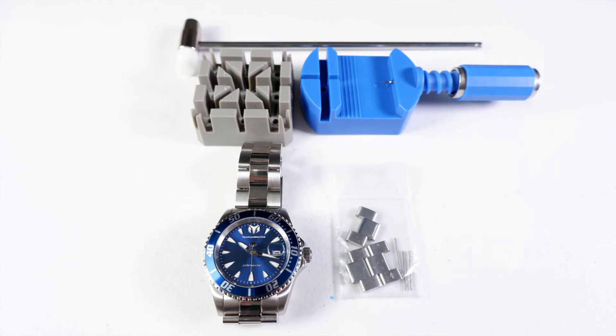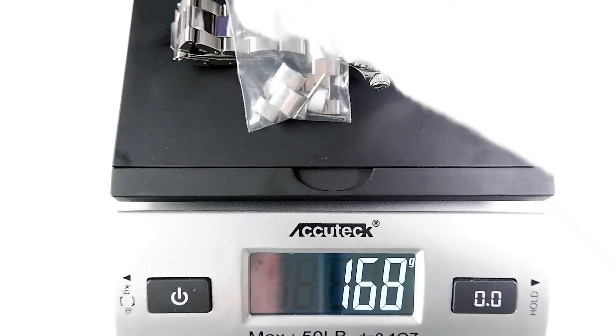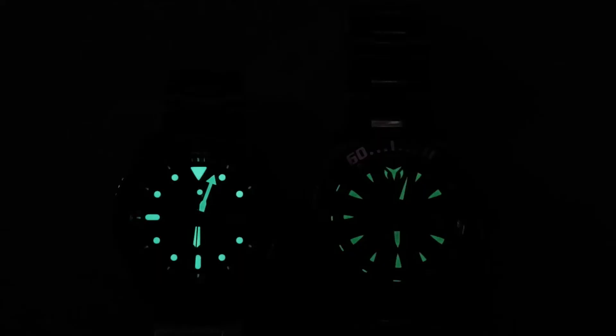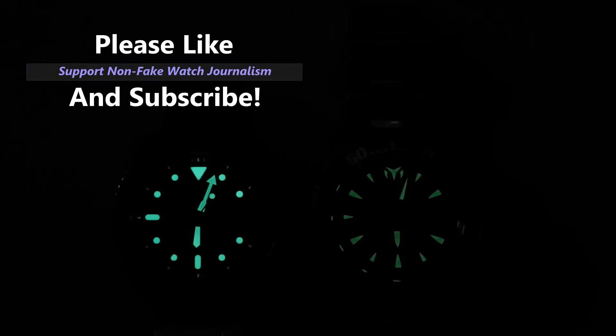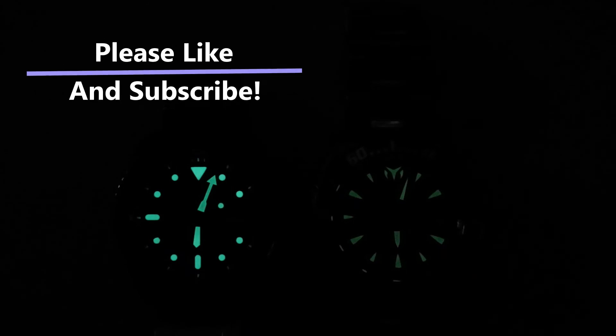The Manta uses push pins, and I had no issues sizing the bracelet. The Manta weighs 156 grams sized for my roughly 7-inch wrist and 170 grams unsized — it's on the light side. The Manta's lume, compared to my control watch the Psycho 5 Sports, is dimmer than I would like but readable, and it has good staying power — the lume was readable for at least 7 hours. For an $80 watch, this is pretty damn good.